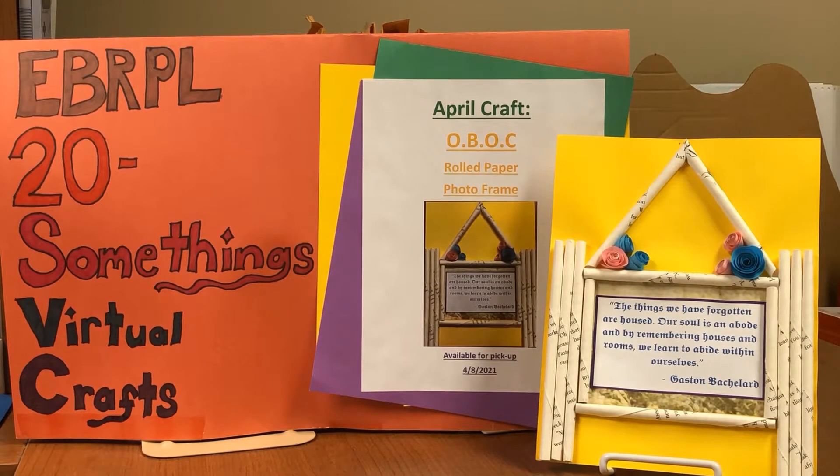Hello and welcome to the East Baton Rouge Parish Public Library 20-somethings Virtual Crafts. Today we'll be working on our One Book One Community craft — a rolled paper photo frame. Our One Book One Community book this year is The Yellow House by Sarah M. Broom. So grab all your supplies and let's get crafting.